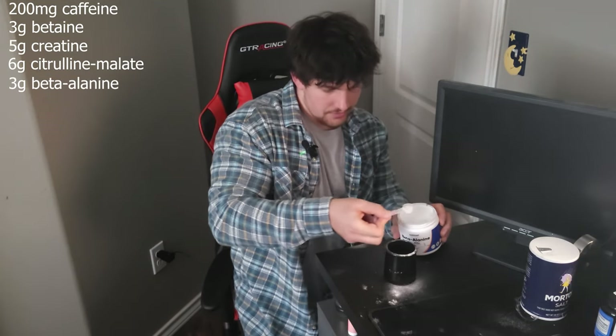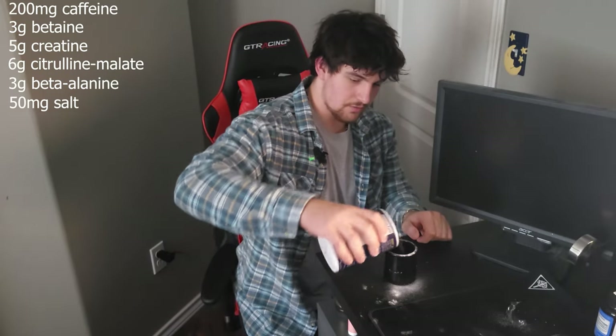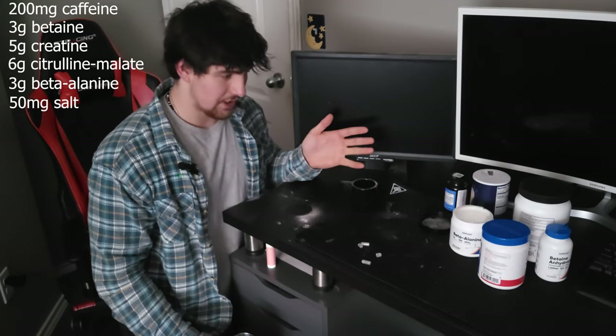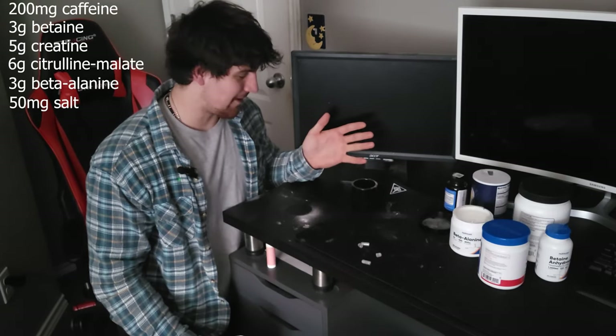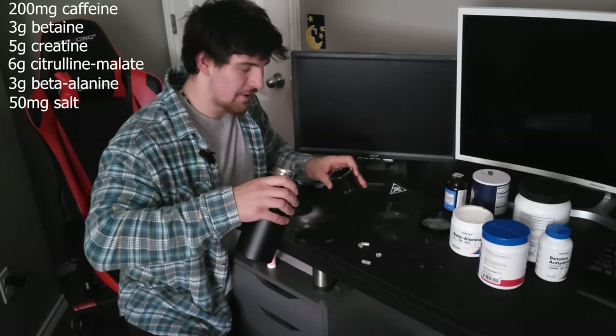The next ingredient is beta-alanine, and we're going to use three grams of this. Now to top it off, just 50 milligrams of salt — so it's probably a little sprinkle. You might have yourself a very messy scene with sketchy white powder everywhere, but not to worry — it'll be easy to clean up. Just don't have your parents come in here.